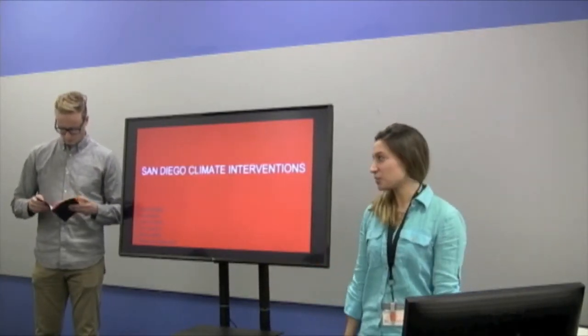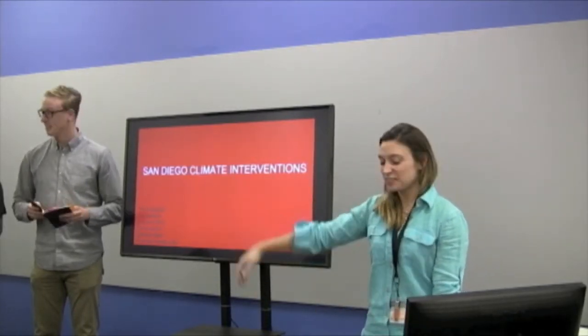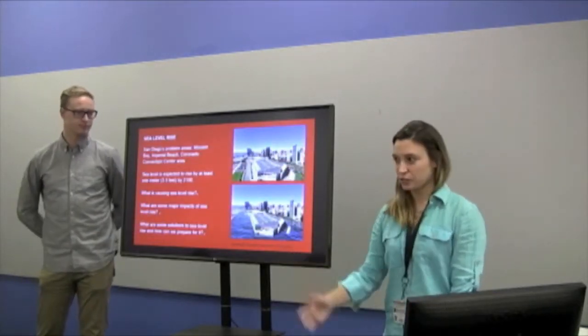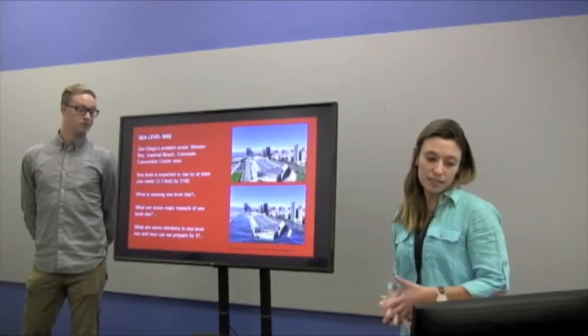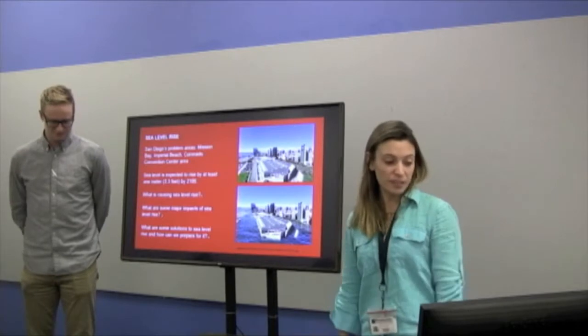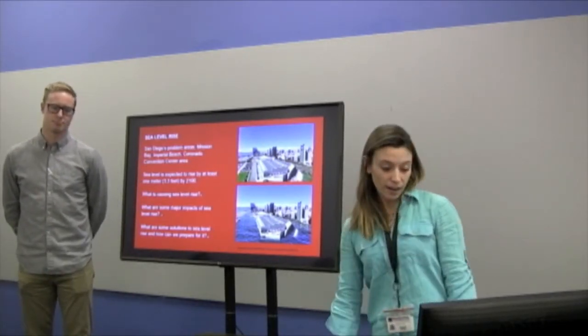We are team two — Kevin, Dakota, Cody, Eric, Eunice, and myself. To get things started, sea level rise is expected to rise by at least a meter, which is almost 38.3 inches, in this century.